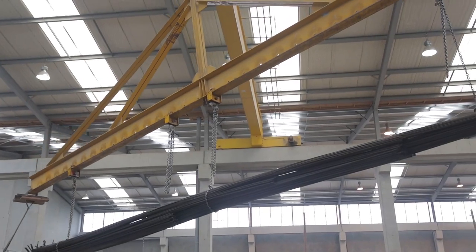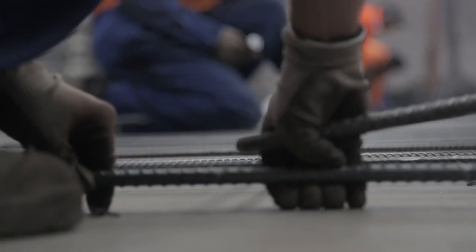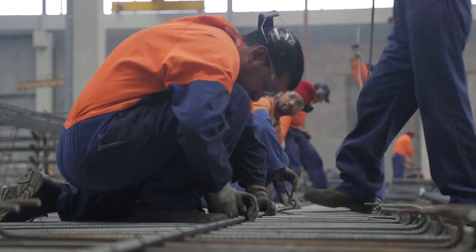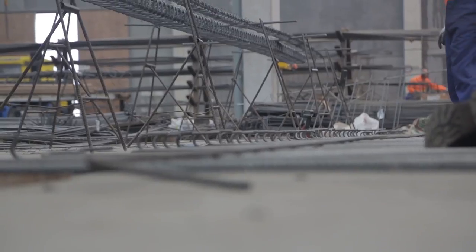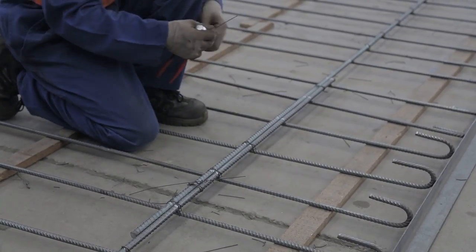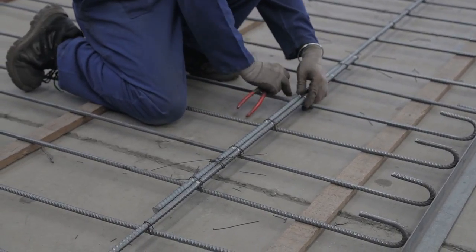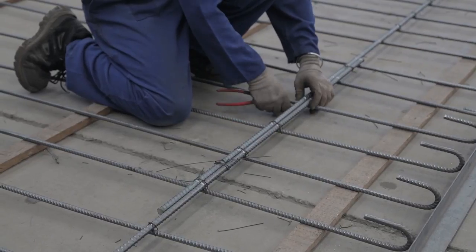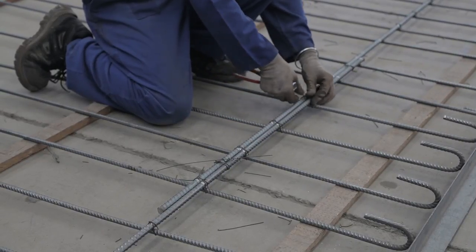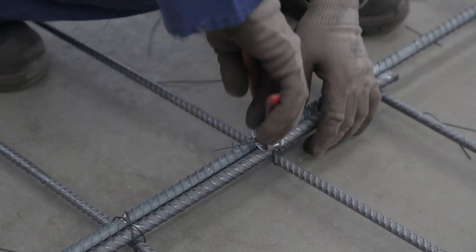The first thing that happens on the construction site is the delivery comes in. We've got the reinforcement being delivered off a truck and it needs to be deposited in the correct location. When the longitudinal reinforcement is first laid out, usually a panel is longer than the bars themselves, so those bars need to be spliced together. If the shop drawings show that the splice needs to be a metre and a half, then it needs to be a metre and a half, tied together tightly as a contact splice.